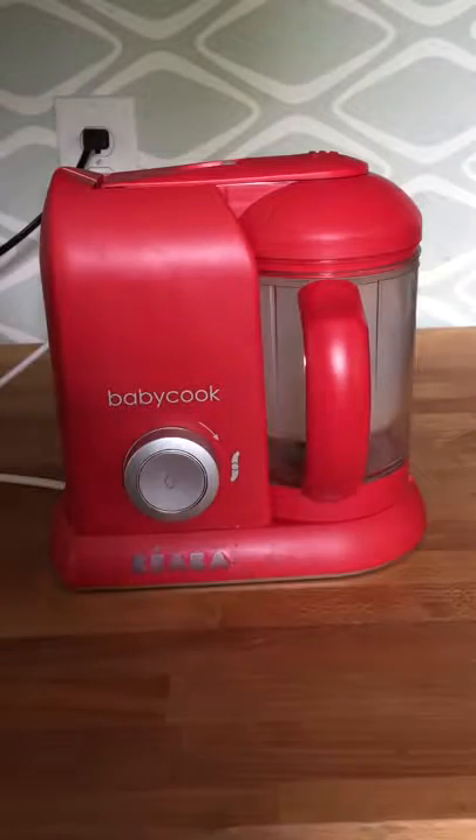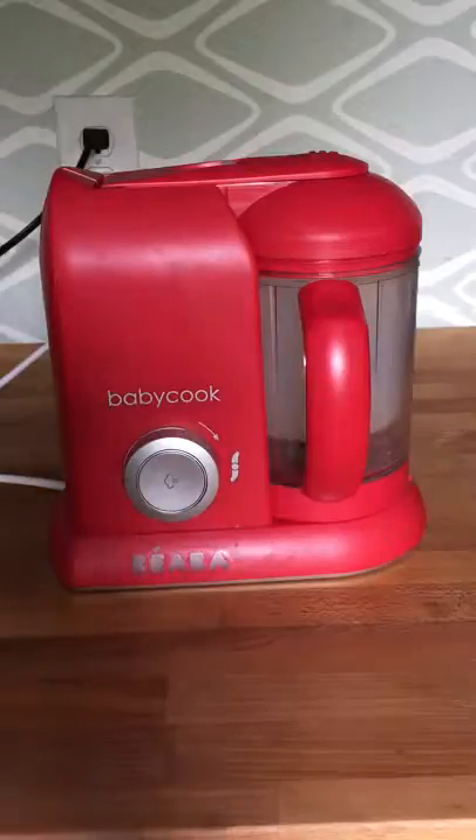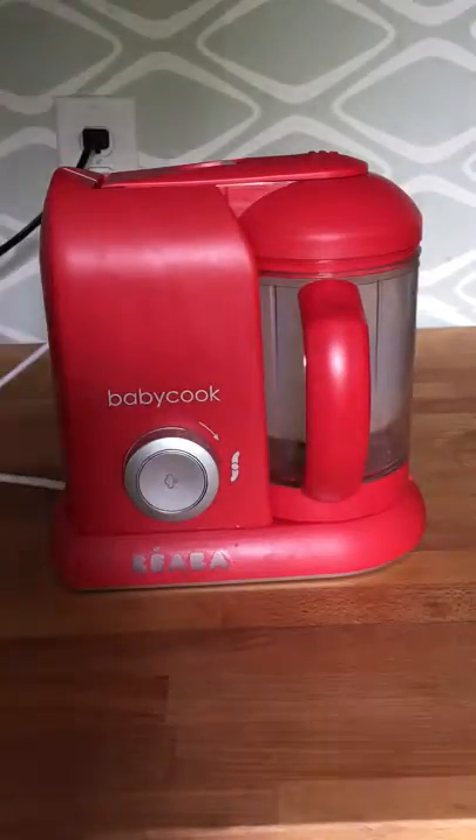My baby cook is not steaming — I don't know why, what do I do? This is a very common question for our machines. Oftentimes customers don't know where to place the water correctly, so it's a nice easy issue to walk through.